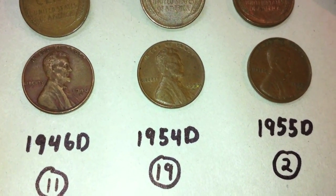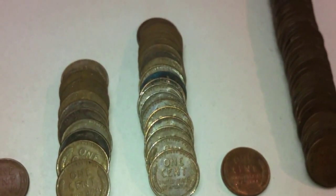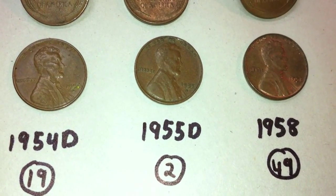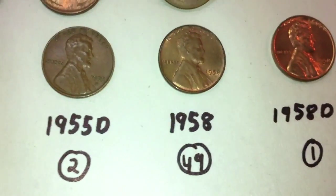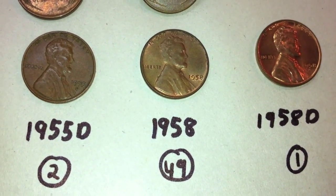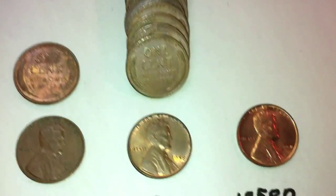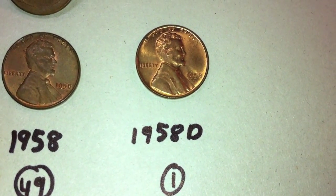There were 19 1954 Ds, two from 1955 with a D mint mark, and then there was an entire roll of 1958s — 49 without a mint mark. And then to complete that roll, there was another one from 1958 but with a D mint mark.